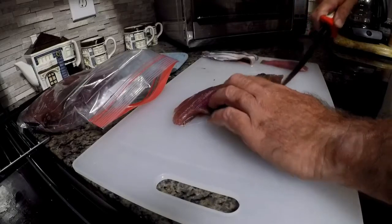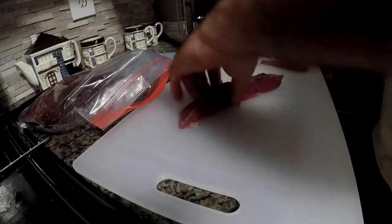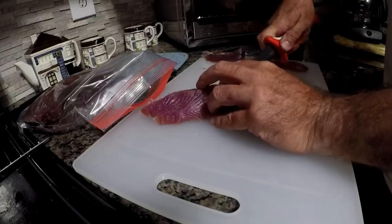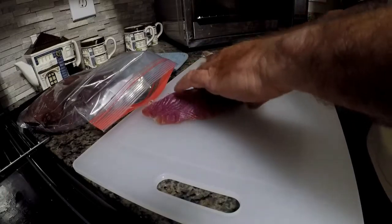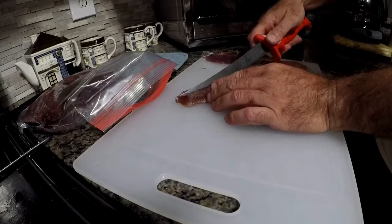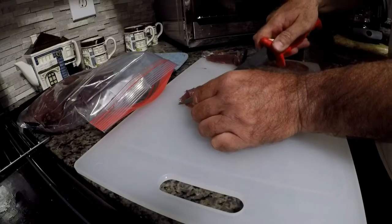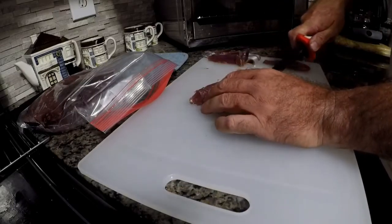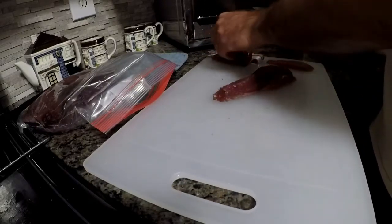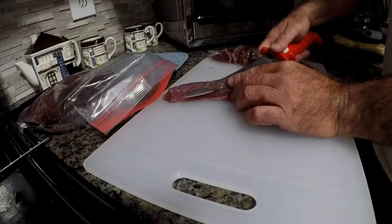We've got to cut this bloodline out because the bloodline on tuna is very fishy. If you've got any mushy parts, now is the time to get rid of them. You want a nice red colored meat. Trimming up your tuna is very important because it can have a rather strong flavor and be unpleasant if you don't prepare it right.